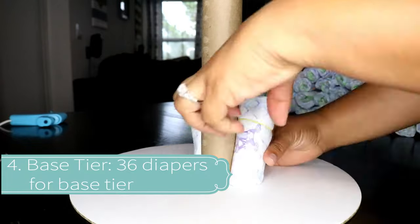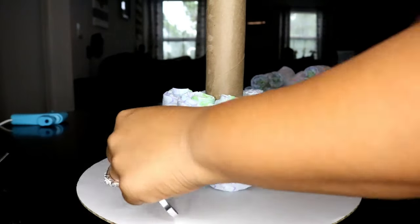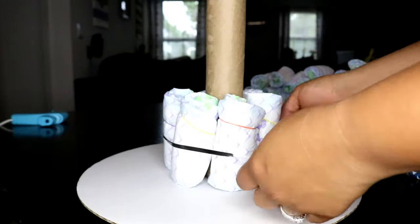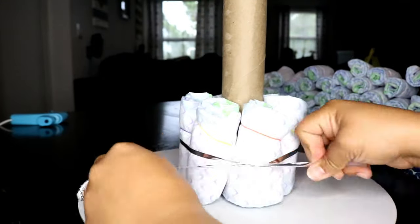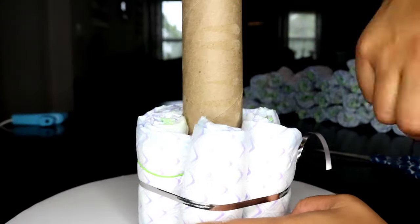For the base tier, we're going to do three layers. For the first layer, you're going to need six diapers. You're going to wrap it with a ribbon, cut it, trim it, and double knot it so it's secure. Then you're going to take off those rubber bands. Make sure the rubber bands are sitting up so that way it's a lot easier to take them off.